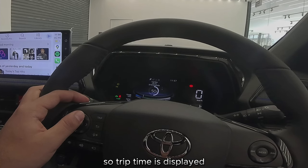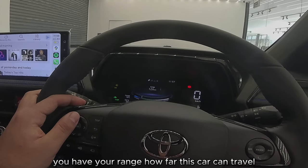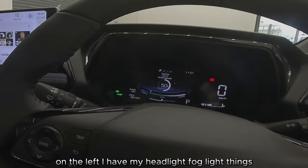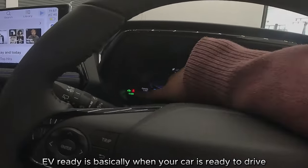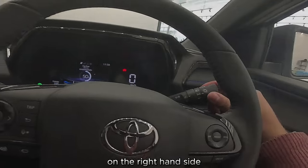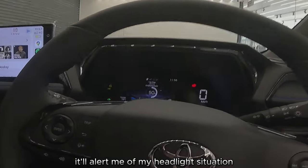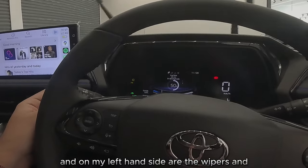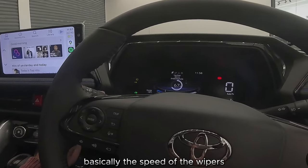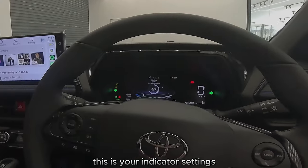Trip time is displayed, you have your range showing how far this car can travel. On the left I have my headlight and fog light indicators. EV ready is basically when your car is ready to drive. On the right-hand side it'll alert me of my headlight situation, and on my left-hand side are the wipers and the speed of the wipers. This is your indicator settings.